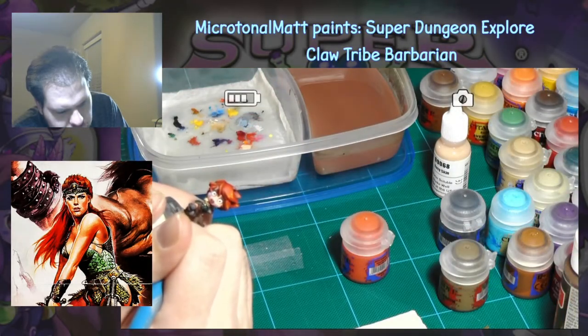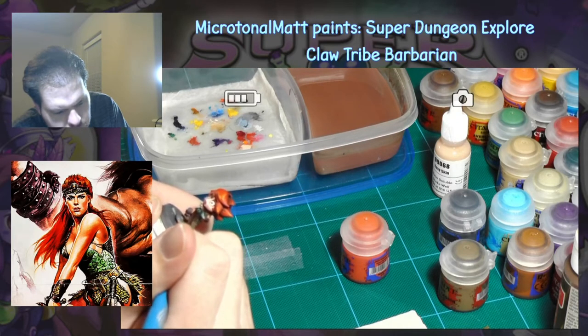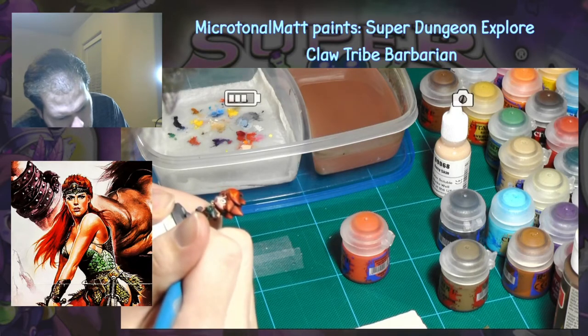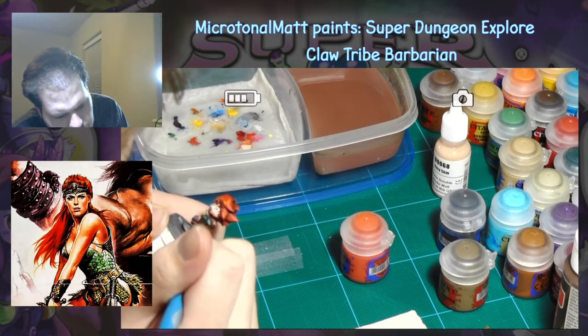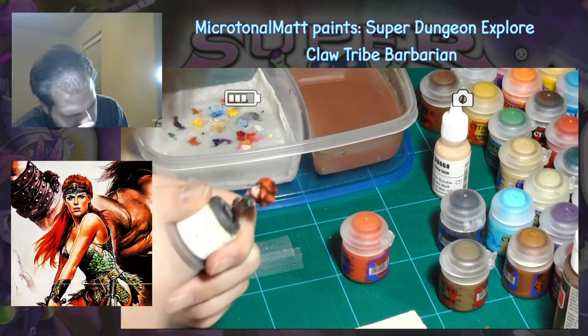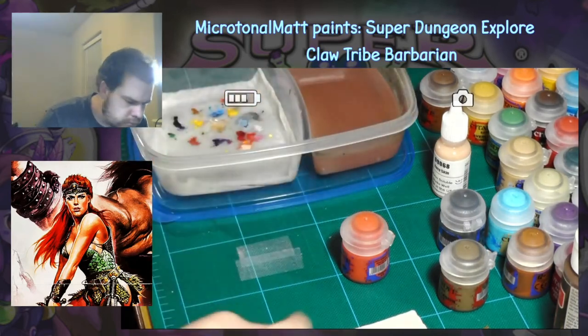Next, I created a simple scale pattern on all of the green areas with Warboss Green. Stippling is a very easy technique that can add a textured look to an otherwise flat surface by gently creating a pattern of dots with the tip of the brush. Typically, you would want to use an old worn out brush for this, because pushing down directly on the tip of a good brush will bend and ruin the hair. But because all my brushes are getting old and I'm a lazy fool, I just used my regular catch-all brush, but I tried to be careful with it.